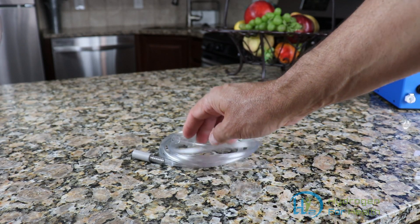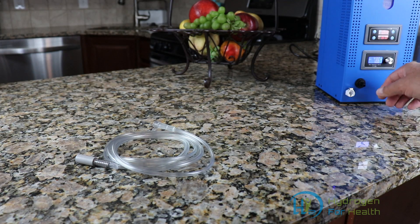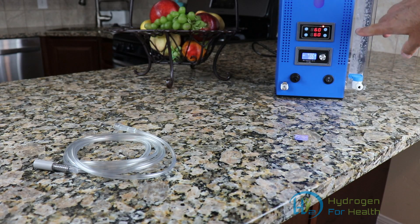I'm going to show you how it works. We have a hydrogen machine here. I'm going to go ahead and turn it on and get it started up. As you can see there, it's making hydrogen.